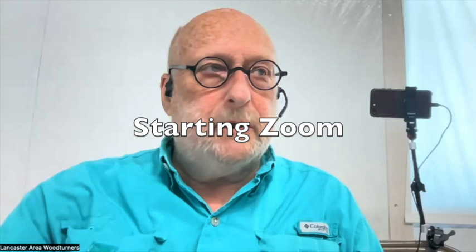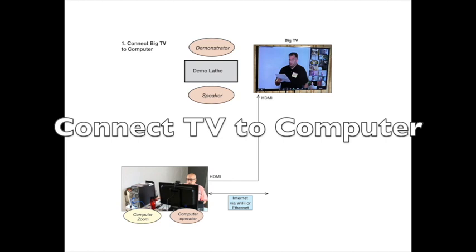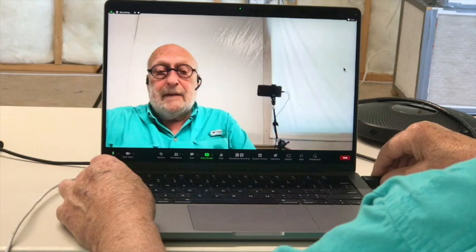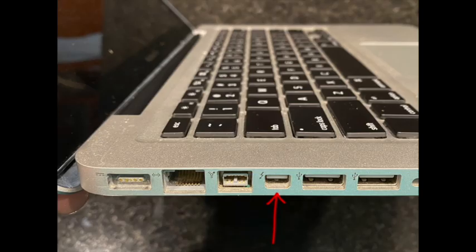Starting from here, I'm logged into a Zoom call, which is being recorded. Nothing's connected to the laptop except me. First thing I want to do is make sure the big TV is going to work with this computer. I take the HDMI cable, which formerly connected the camcorder to the big TV, and now I connect the big TV, which is turned off, to the HDMI port on the laptop.